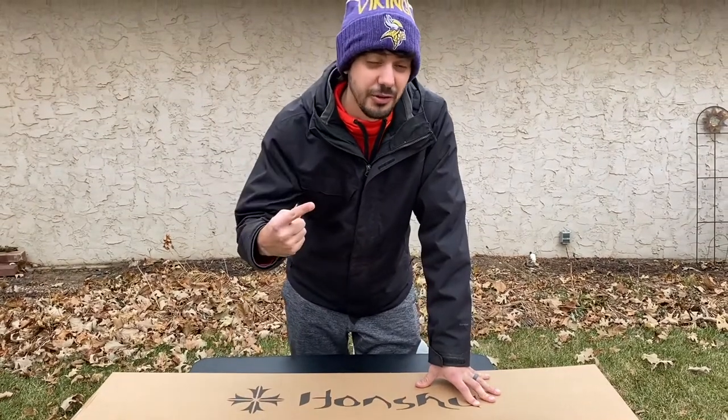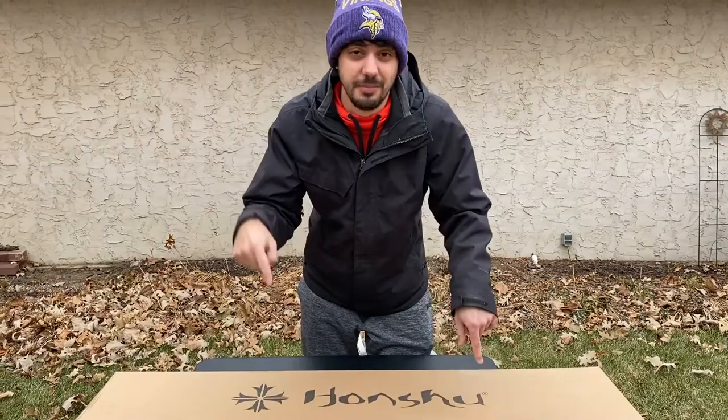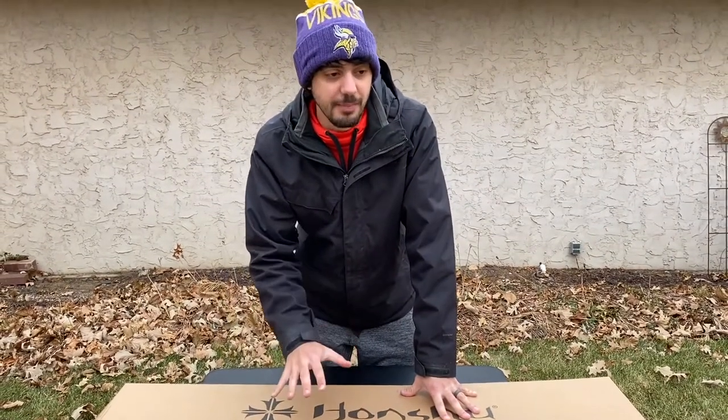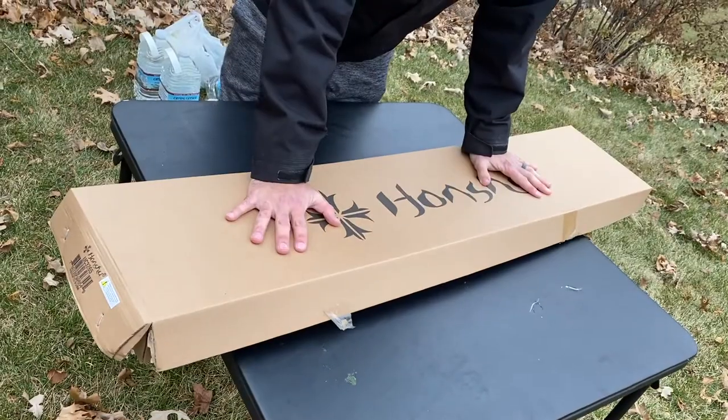It was featured in our Battleshed video and our $1,000 Battle Box video, which I'll link down below. We've gotten such a positive response about this sword, so I wanted to make sure we go in depth with it and show you guys what it's all about. So let's get right into the box.